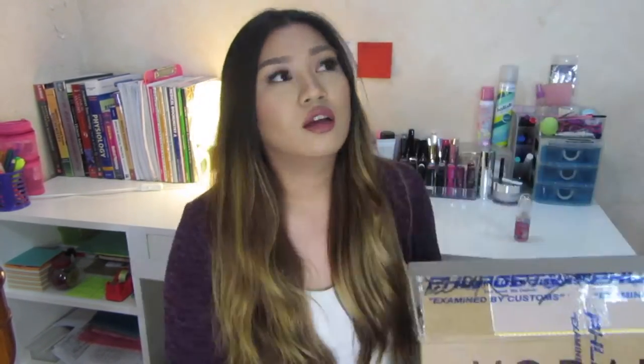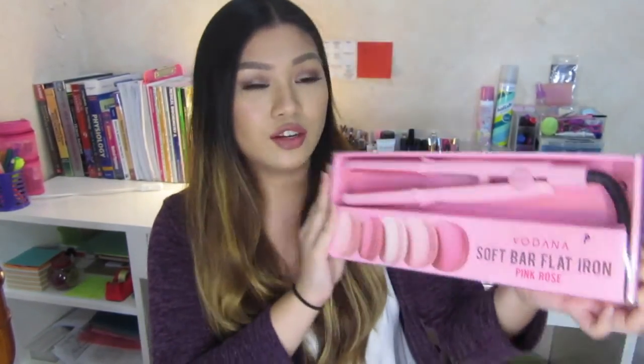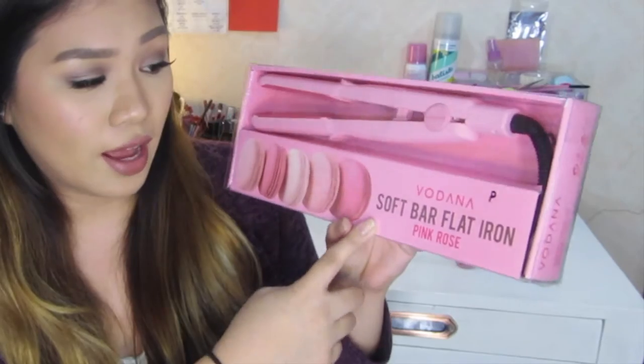I received this from Vodana Professionals. I actually got this package about a week ago and it was from Kairos Korea. I'm going to do a review on this flat iron from Vodana. This is how the iron looks like — they asked me which color I prefer and I chose pink of course. This flat iron is called the Soft Bar Flat Iron.